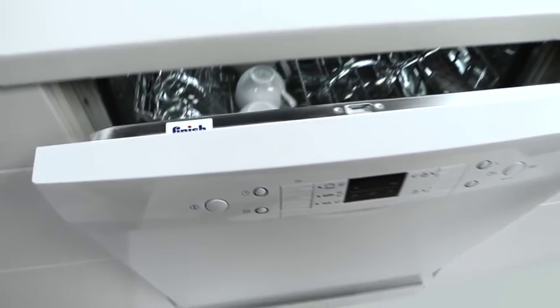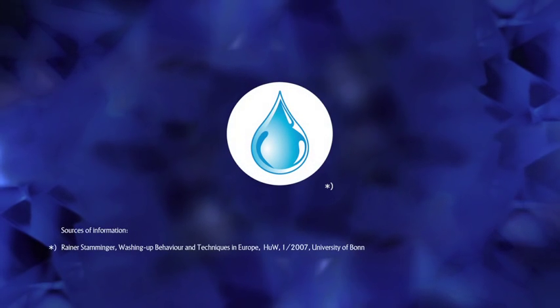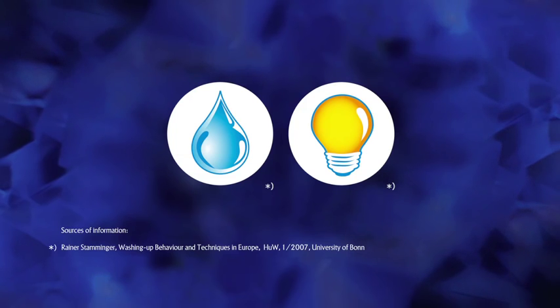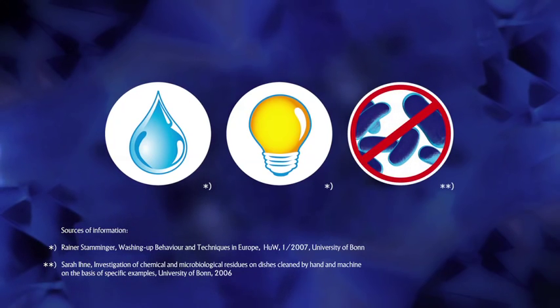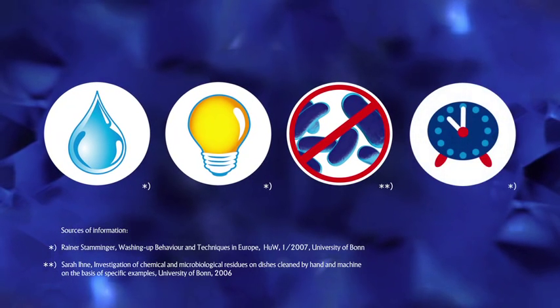Congratulations, you have chosen a new dishwasher and can enjoy a real slice of modern life. With this machine you have all the advantages at hand in comparison to having to wash up by hand. You can save water up to 85%. As you have less water to heat up, you can save valuable energy. The consumption is reduced by up to 60%. You achieve the best level of hygiene — 99.9% of all germs and bacteria are eliminated. You can also save time, up to 300 hours per year.